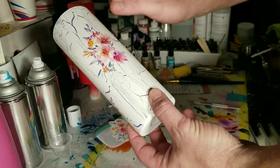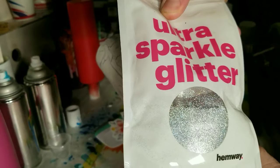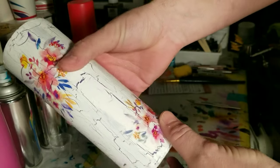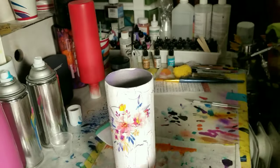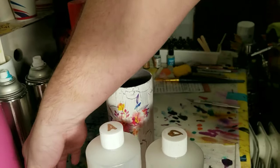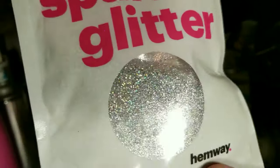This looks amazing! I dropped a little bit of glitter on while it was wet and I really like it. So now I'm gonna do something I've never done before — I'm gonna take this and put it into my resin mix. It just seems like a great idea. I don't know why I've never thought about that before. Let's just see what it looks like, and the next thing you'll see is the reveal.